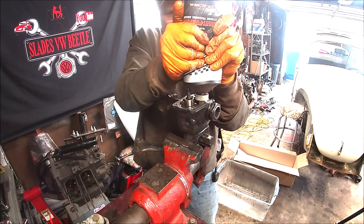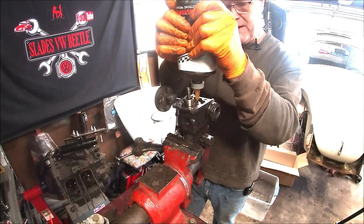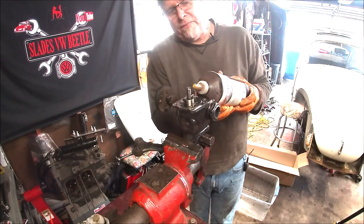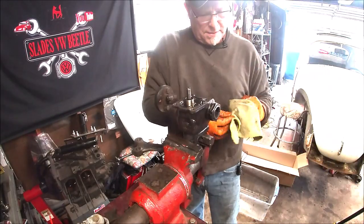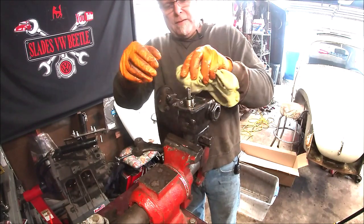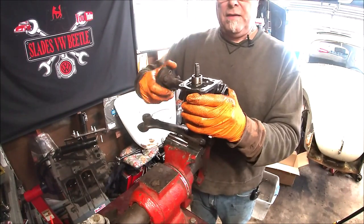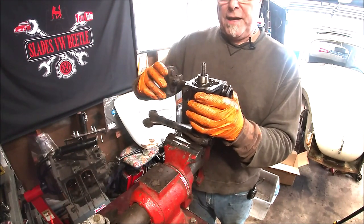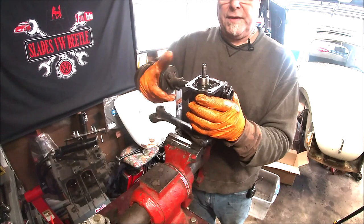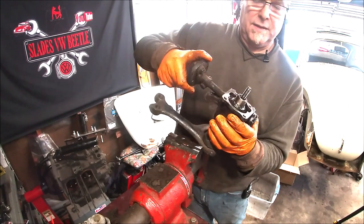Nice and clean in there — I'm really happy with this. Simple adjustment and it'll be good to go. An important thing: don't overfill the grease. More is not always better. If you overfill it and put your lid on and start cranking the wheel in summer heat, it builds up pressure and you're going to start squirting grease out of the shaft seal, and you won't be happy.